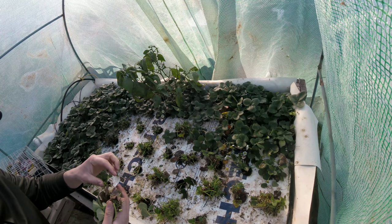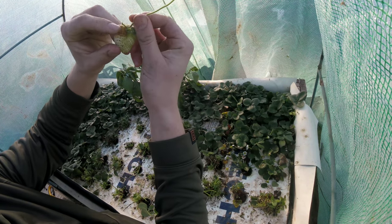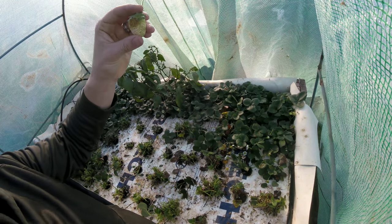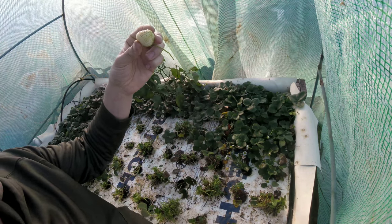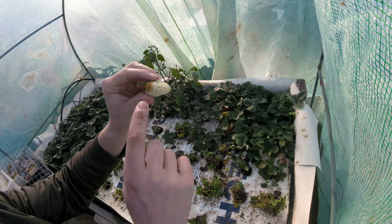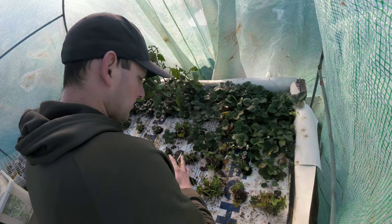Here's one thing: once your strawberries start getting a brown spot, it's pretty much not going to produce well or ripen up very well. It's going to have this brown spot that's going to mold, then the whole remainder of the strawberry is going to mold with it. So if you start getting these brown spots, you're almost never going to get a good berry — might as well remove it while you're ahead, don't even waste your time with it.